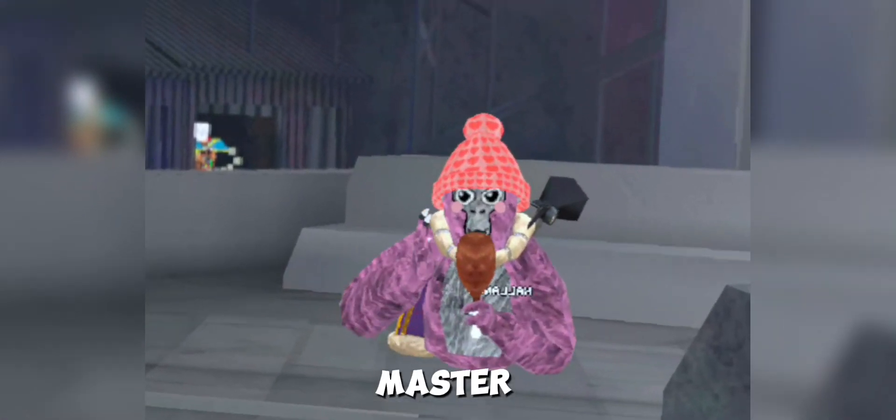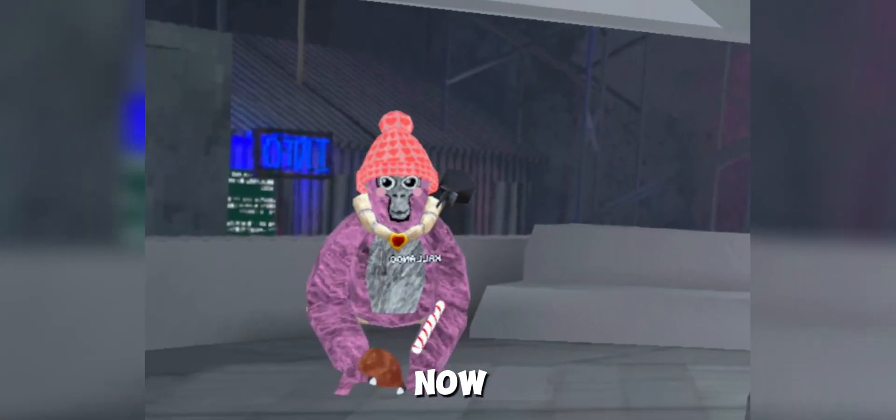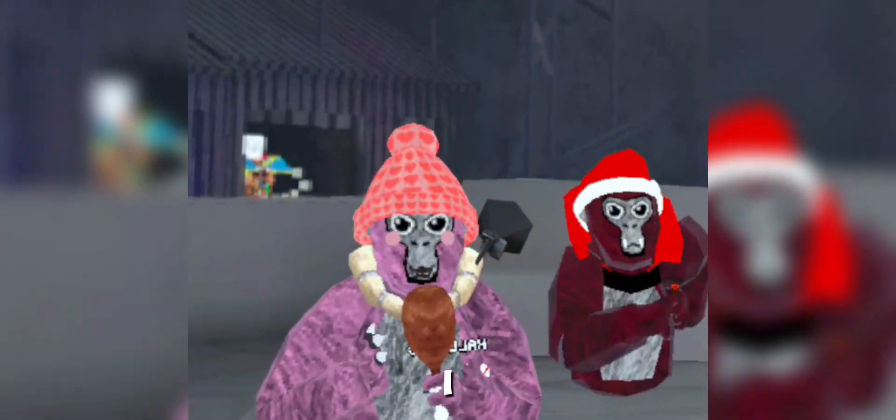Hello everybody, we are back with another video. Me and Matthew are going to be showing you guys how to master verticaling and ground movement in Gorilla Tag. Before this video starts, I want to say thank you guys so much for 2,500 subscribers — you guys have completely made my dream come true. And if we don't get to 3,000 subscribers by the end of the year, I'm gonna burn Matthew.